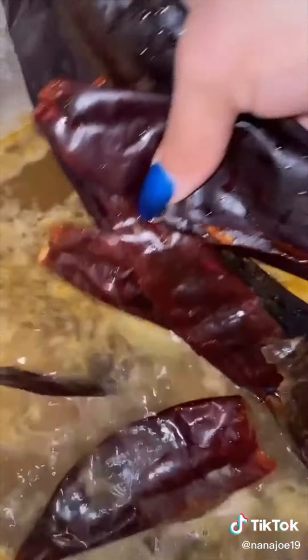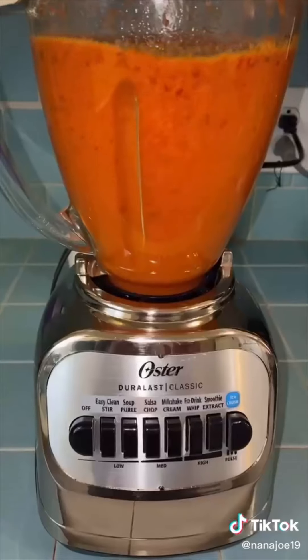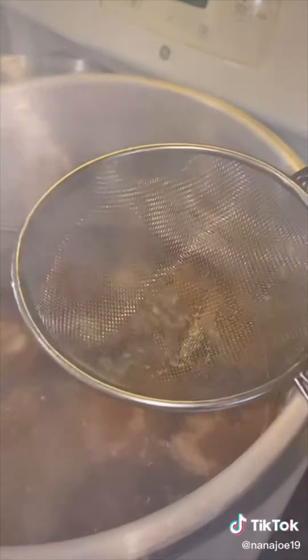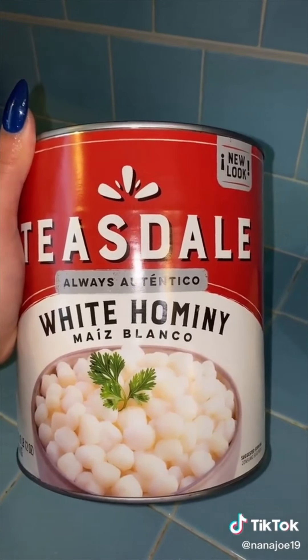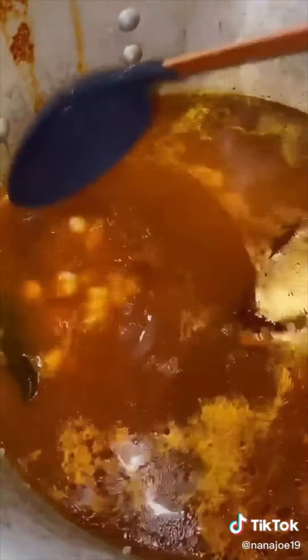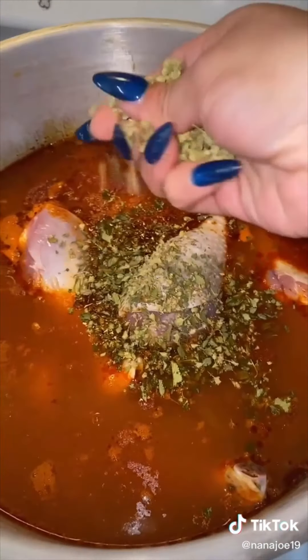Meanwhile, I'm going to rehydrate nine guajillos in the same big pot because I was too lazy to dirty another one. I'm going to blend it and strain the chile back into the pot. I'm going to add a big can of hominy — I'm using this kind because it was on sale. When I added my hominy to the pot, I realized I missed some chiles, but it's okay — we're going to leave them in there for flavor. I'm going to cover it and let it cook for 30 minutes.